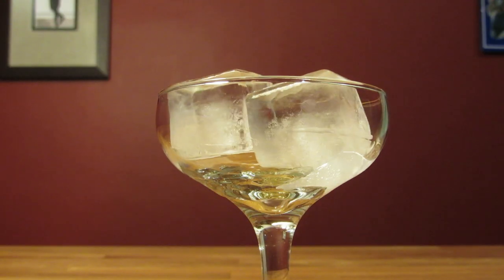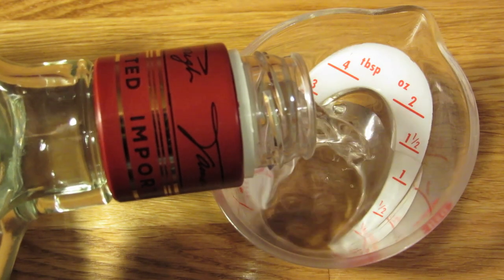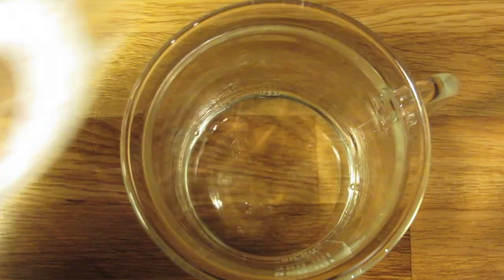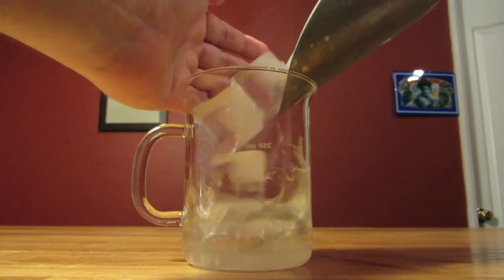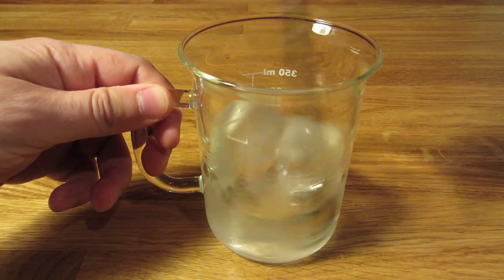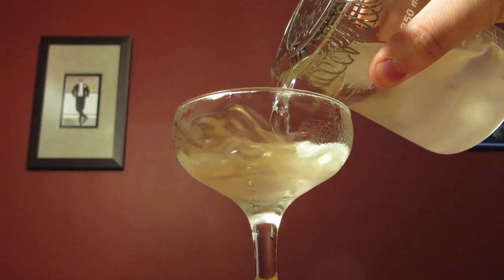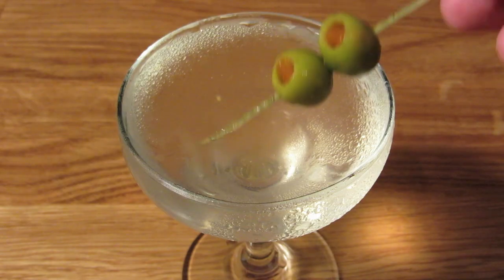We'll start by chilling our glass — fill it with ice and water and set it aside. Next, measure two ounces of gin and add that to the mixing glass. Measure half an ounce of dry vermouth and add that to the mixing glass. Measure a teaspoon of olive brine and add that to the mixing glass. Add ice and stir. Since this is such a strong drink, you really want to chill this one down and give it that much-needed dilution. Dump the ice from your coupe glass and strain the contents of your mixing glass into your chilled coupe glass. Spear a couple of olives on your fancy toothpick and drop it in for garnish.